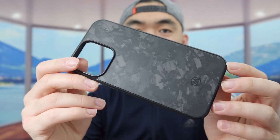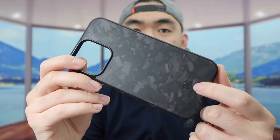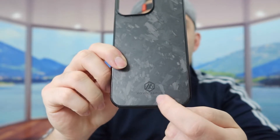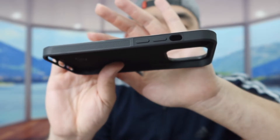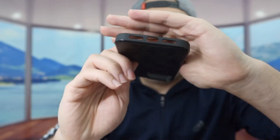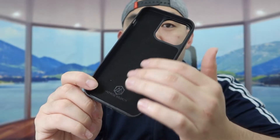The case itself has that forged carbon fiber material that looks very high quality. On the bottom we have the brand logo and the opening for the lens. On the sides we have the buttons, the non-slip material, and at the bottom the opening for the speaker and charging port.